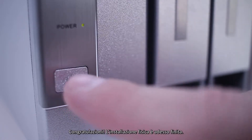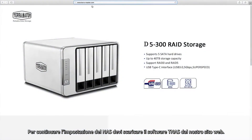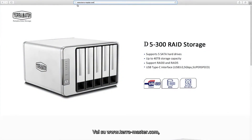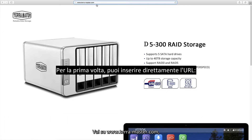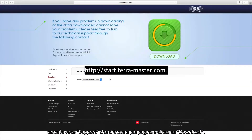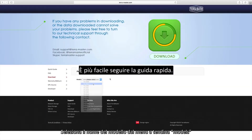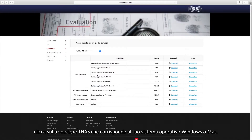Congratulations! The physical installation is now complete. To continue the setup of the NAS, you need to download the TNAS software from our website. Go to www.terra-master.com and find support at the bottom of the page, click on the download option, and select the model name from the models drop-down menu.